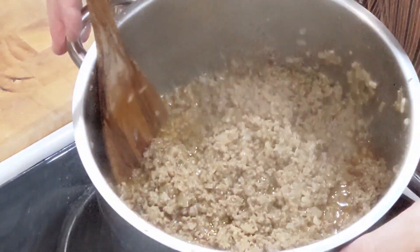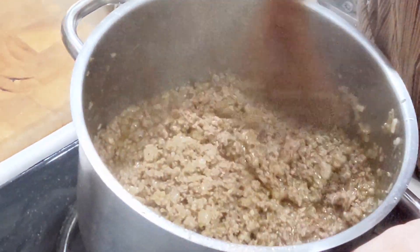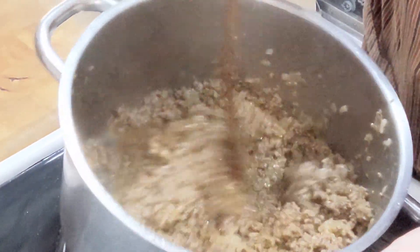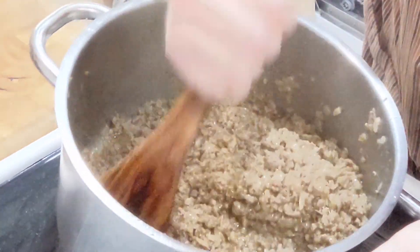The meat filling has been sautéing for about 30 minutes. As you can see it has a nice stewy consistency. You're going to set this aside for about an hour, wait until it cools, and then build the empanadas.